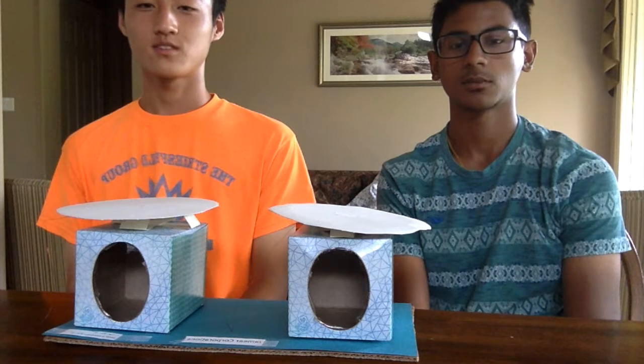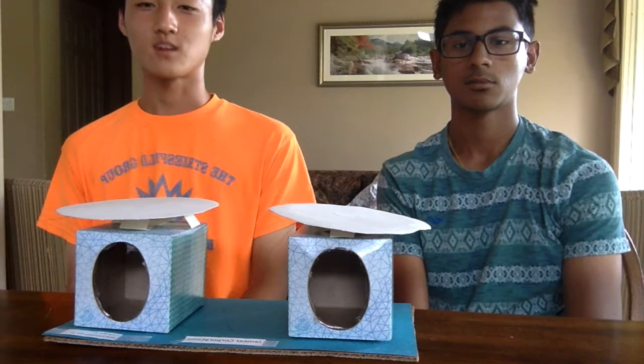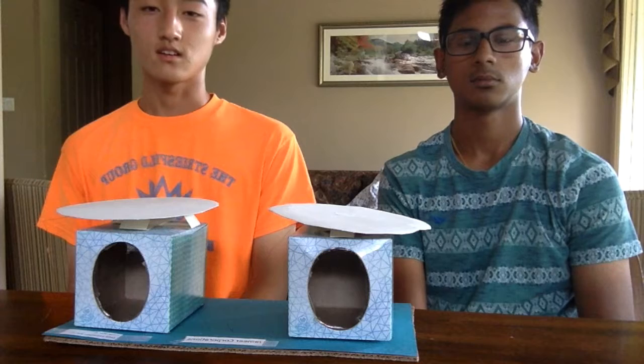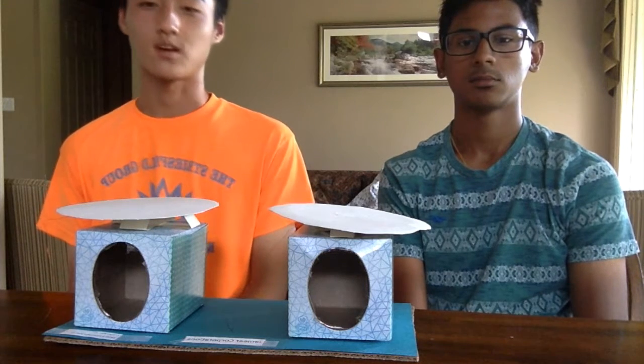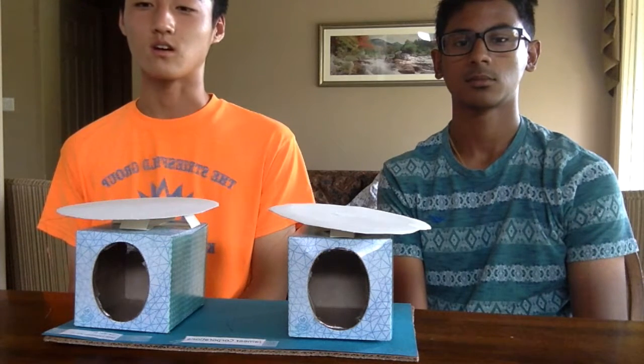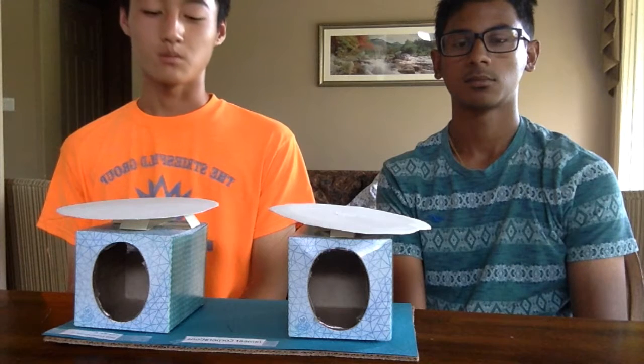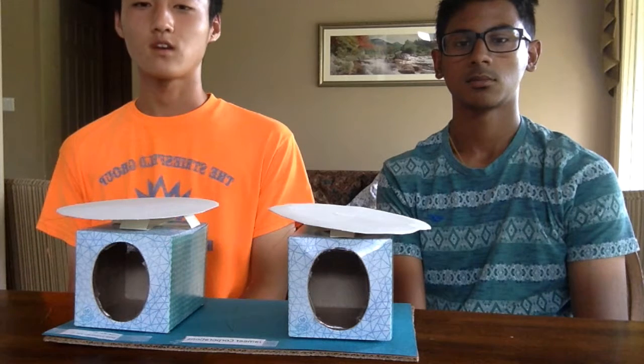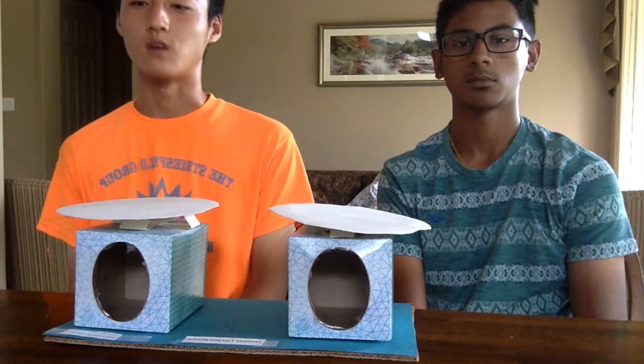Hey guys, I'm Joseph and I'm Samir, and this is our product called the Discount Boombox. Our product is supported by a base made out of very high quality material called cardboard, and on top of the base we have two speakers, a left one and a right one, and these speakers are supported by another very high quality material called tissue box.